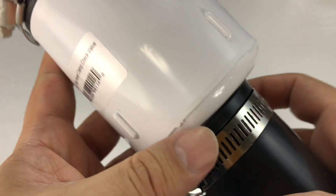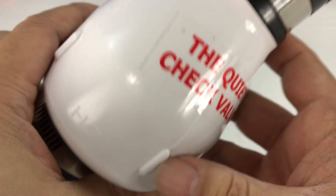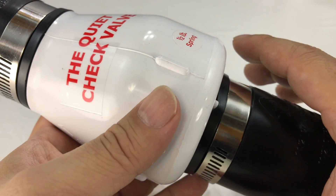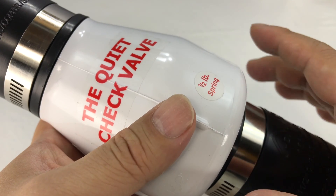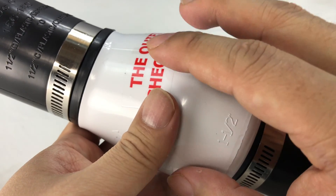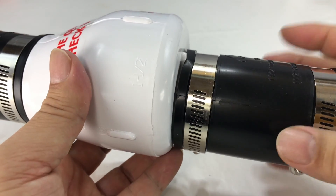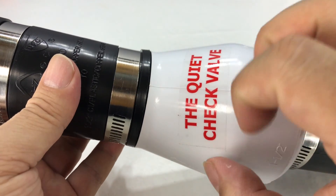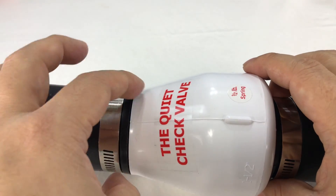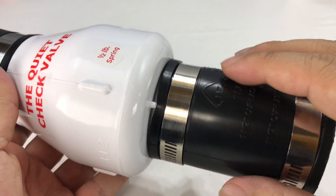This is called the quiet check valve and it's one and a half inch diameter here. The flow information or the arrows are right there, and I think it's made by Magic Plastics. The reason I picked this up is because I think it's the same quiet check valve that is very very popular and appears from users to work pretty well. Most of the ones I've seen by Magic Plastics have like PVC couplings that you have to prime and then glue.